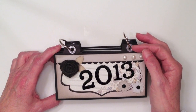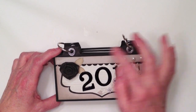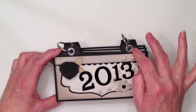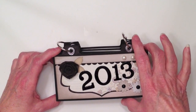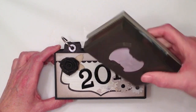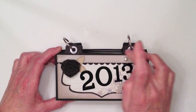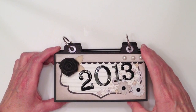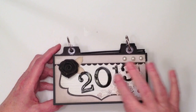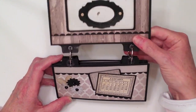I used some We Are Memory Keepers shimmer eyelets to reinforce the holes here. To make the tabs I just used my Stampin' Up tab punch and used those and then punched holes in and added the eyelets to that. On the first page, you flip it over. This is just kind of my cover that says 2013. It's just a decorative page.